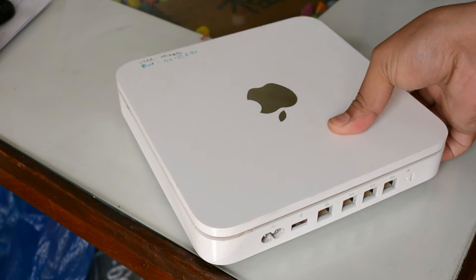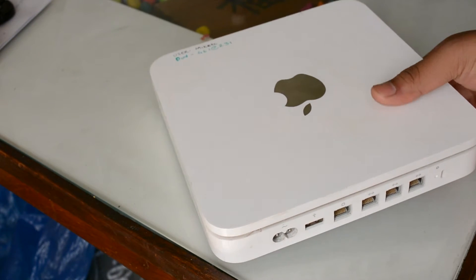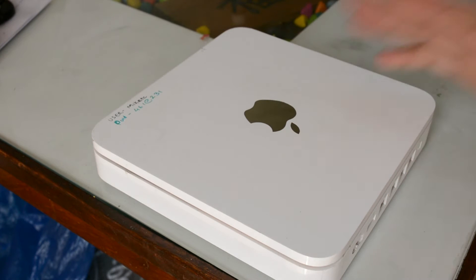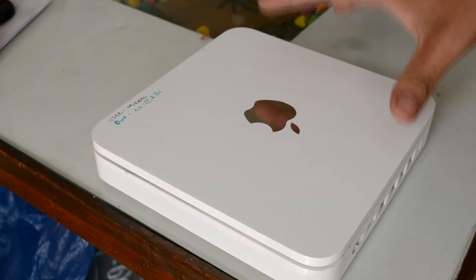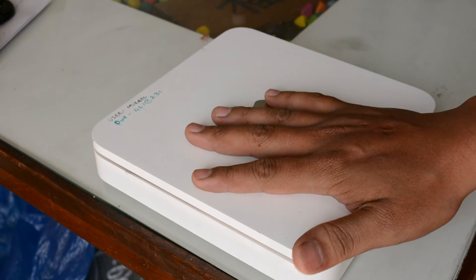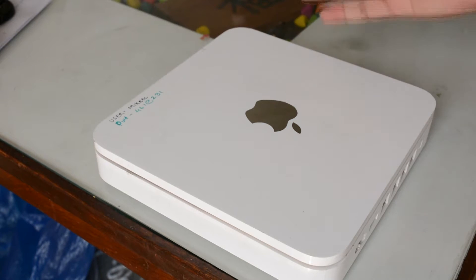I will be making one more video on this in which I will show you the hard drive which is inside. It's the same kind of hard drive which is used in desktop computers. It has a 2TB internal desktop hard drive which gives you a storage of 2TB.